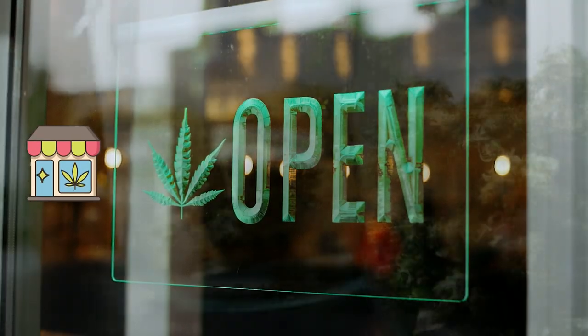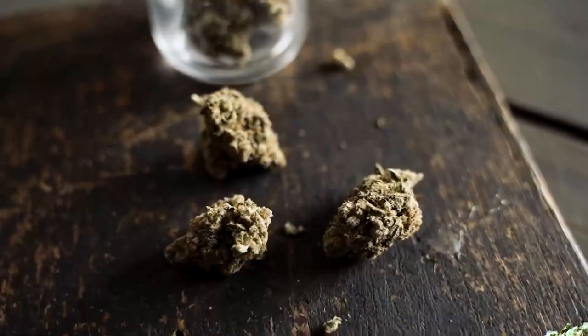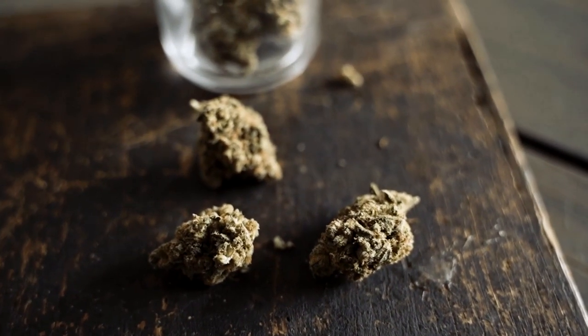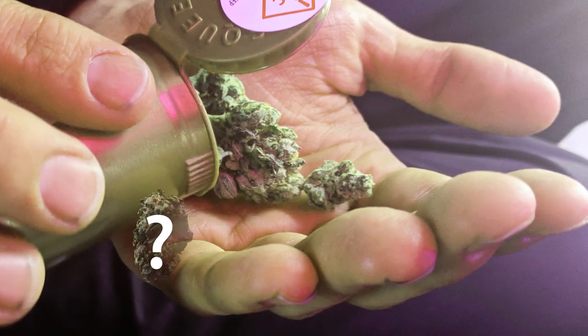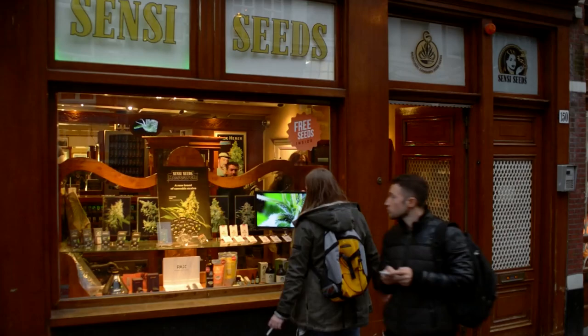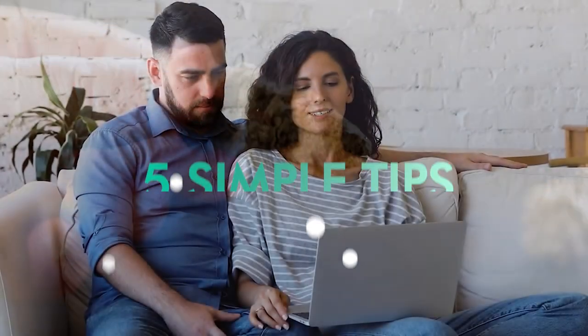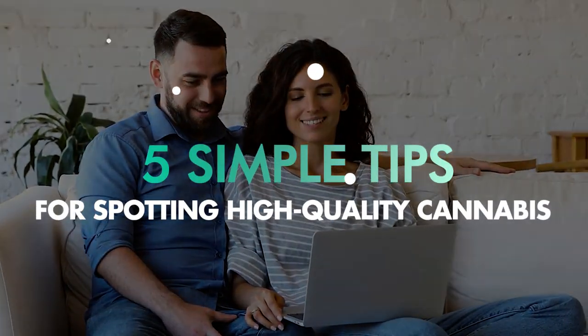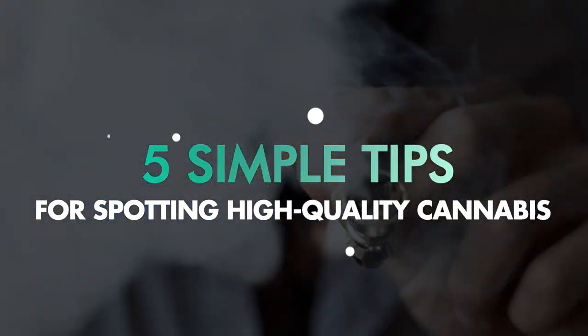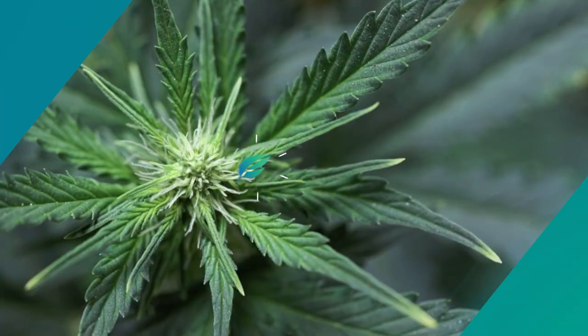So you're standing there at the dispensary. You've got three dozen jars of weed strains in front of you and you have no idea how to tell one from the next. What do you do? A good bud tender at any dispensary will be able to point you in the right direction, but still it pays to be able to know what you're looking at. In this quick video we point out five super simple tips that will help you distinguish a good high quality strain that will perfectly complement your biochemistry and give you a balanced enjoyable high.